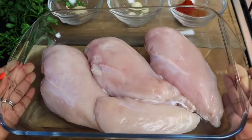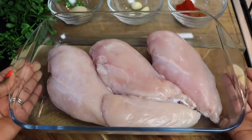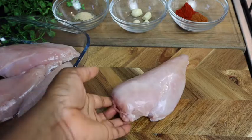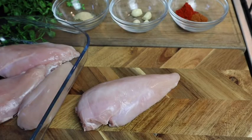These are my chicken breasts — I'm using four. They're already washed and cleaned in some lemon juice just to remove any rawness. Since chicken breast is really thick, I'm gonna flatten it, so I'm gonna put cling wrap over it.